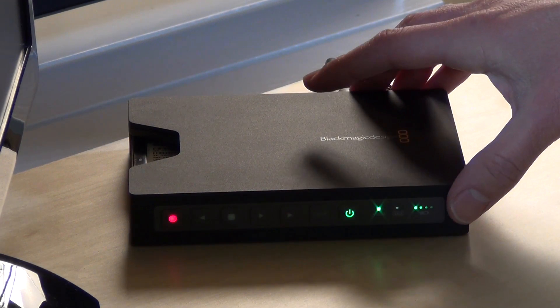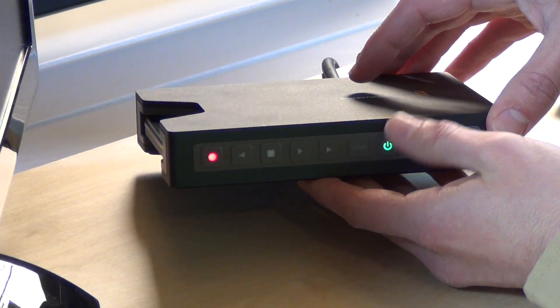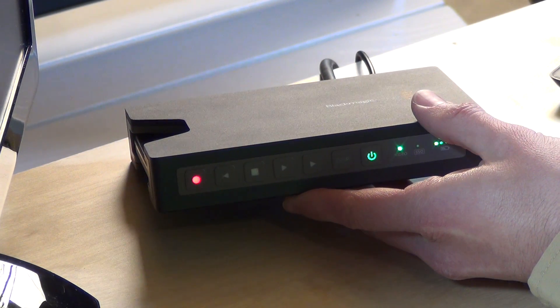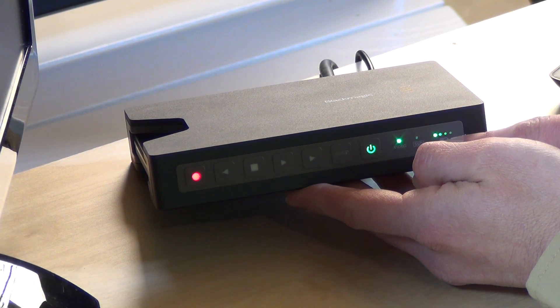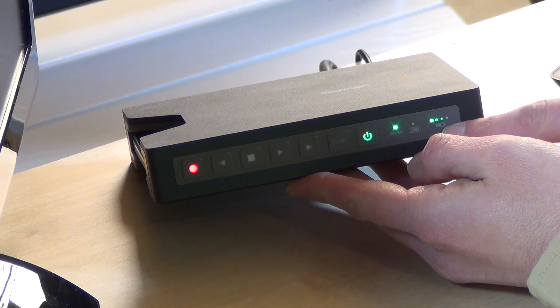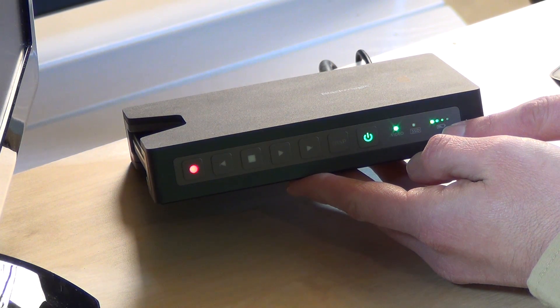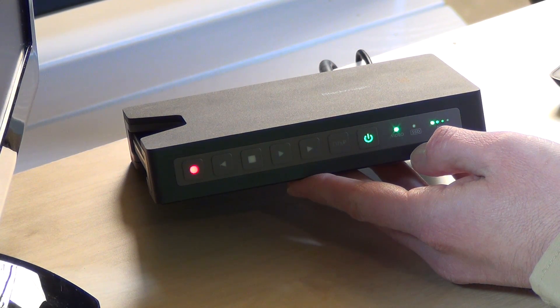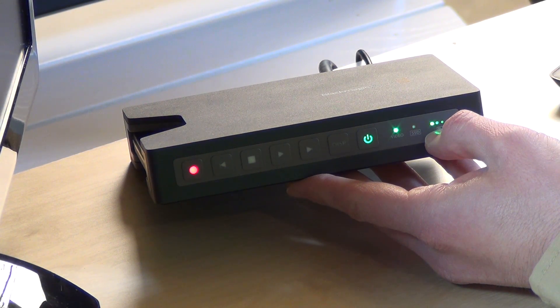Let's take a look at the front of the unit. It's made out of aluminum — a really solid block, very well built, and designed to be portable. It has a battery, which you can see indicated here. When it's plugged in it charges the battery, but otherwise you can use it out in the field without any AC power, which is a great thing to have.